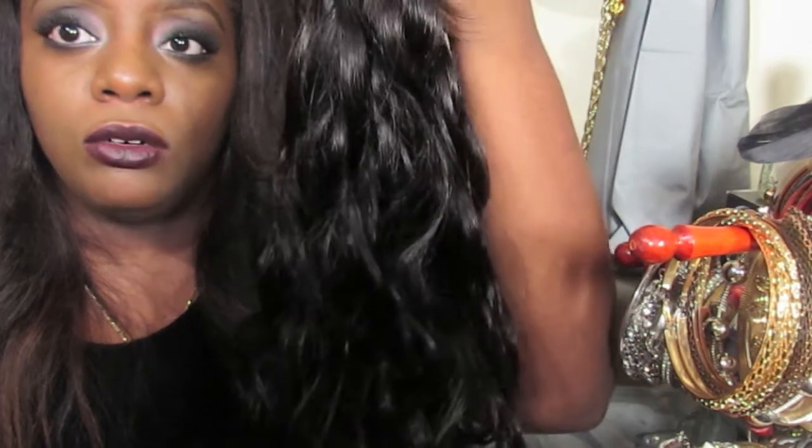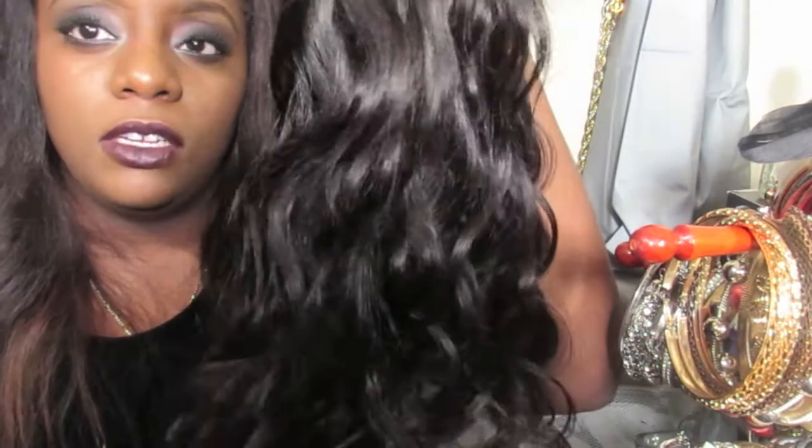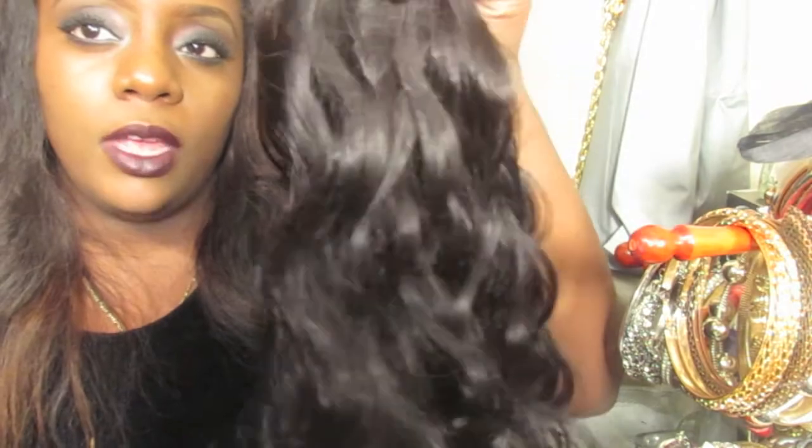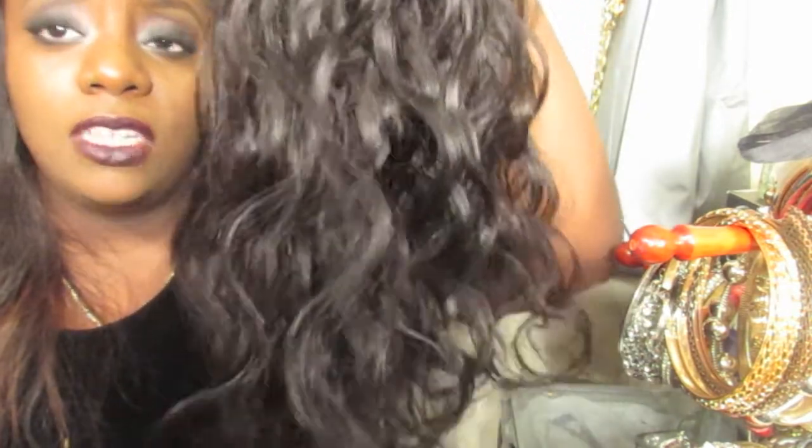She has an Instagram with all the pictures of the different types of hair and her pricing. She doesn't have a website yet but she's working towards that. My next video is going to be the installation video of this hair. I don't know if I'm going to do a u-part wig or a regular sew-in — I don't know yet.